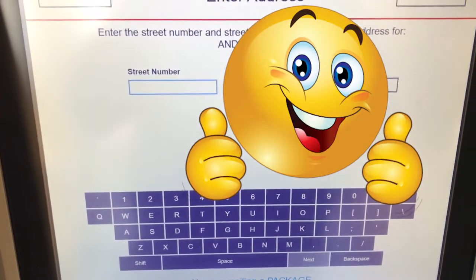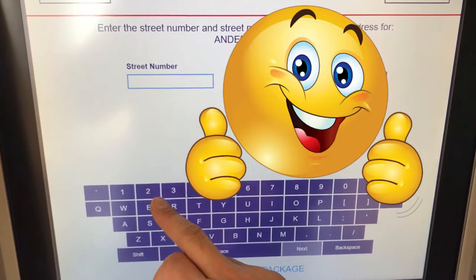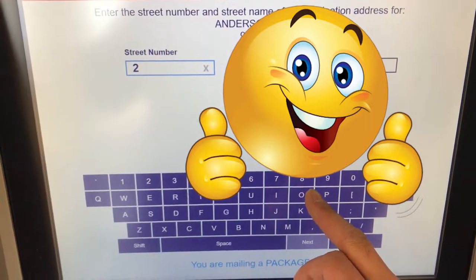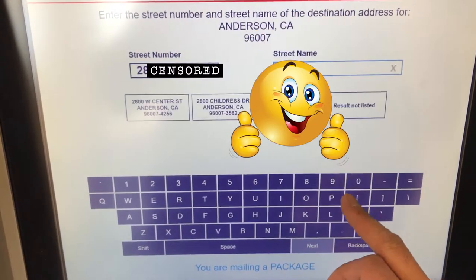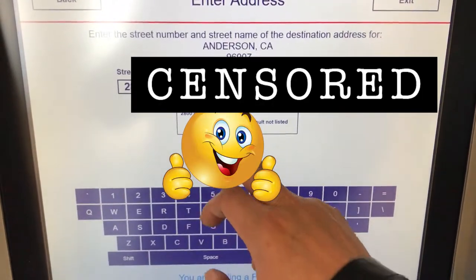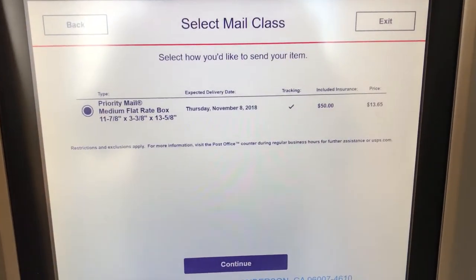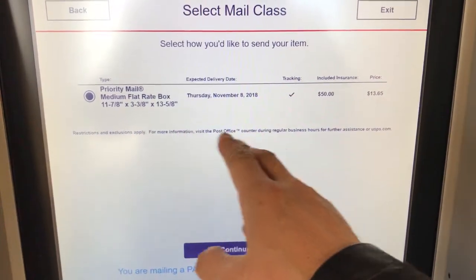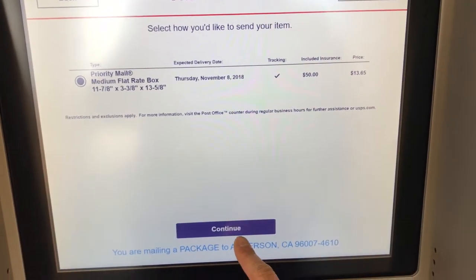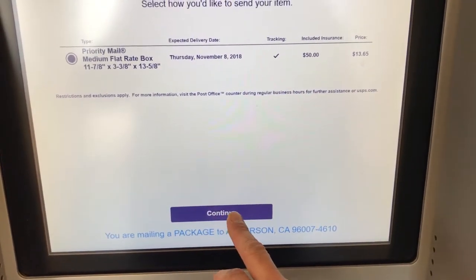Now you're going to enter your street address. So let's just say for example, enter your street number. The first thing that comes up that seems right — and there you have it. It shows the address, and it already includes $50 insurance. I'm going to continue. Make sure you confirm the address on the bottom.